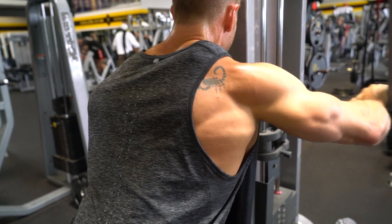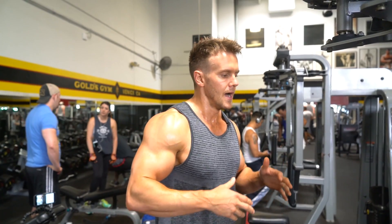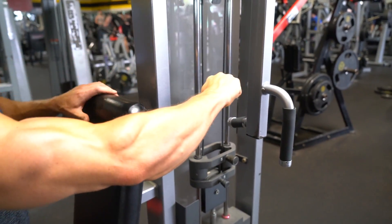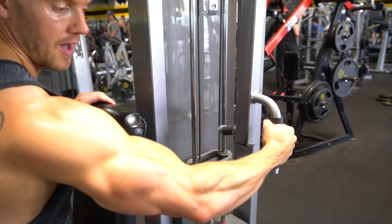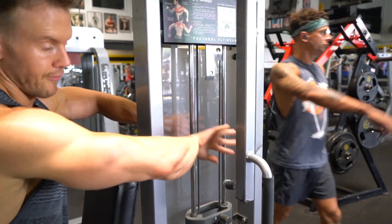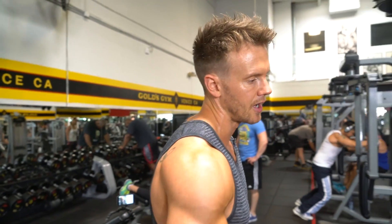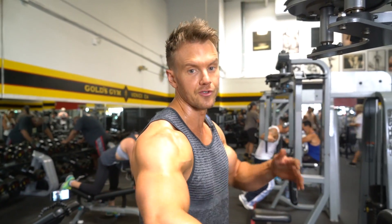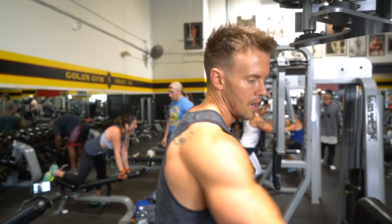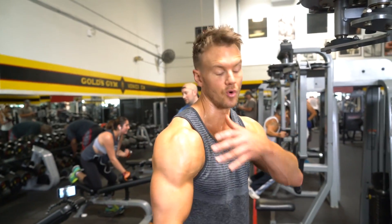Same basic principles apply — slight bend in the arm, try not to lock it fully out, as that tricep activation comes into play. A few other points on hand movement: some people prefer to hold here and keep their arms straight pushing out; others prefer the outer grip and pull with their rear delts; or you can do a reverse grip and push out that way. I'll run through each of the three different hand positions so you can see if it makes a difference in how the muscle works. Five reps on each — standard, outer, and inner.